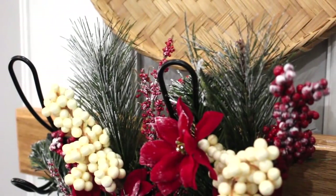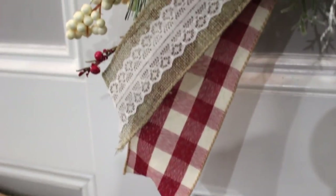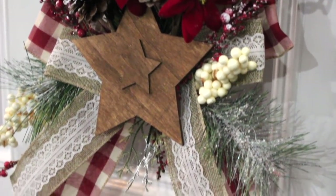This is something that could be hung up on your front door or any door in your house, or on top of a Christmas tree. There are so many ways to decorate with something like this.